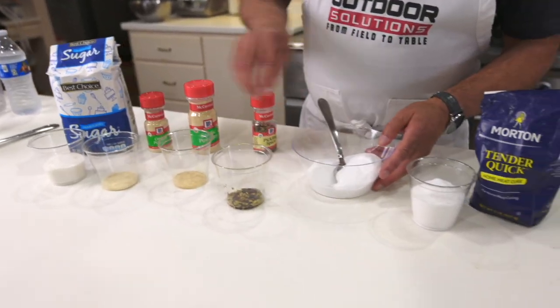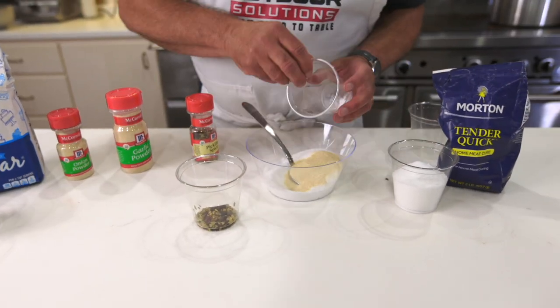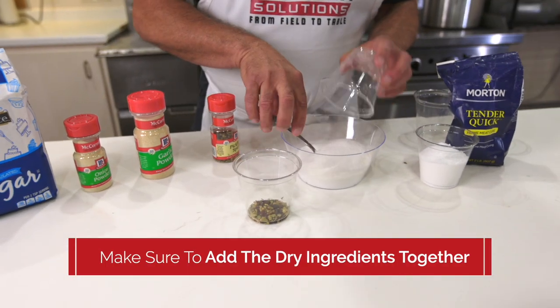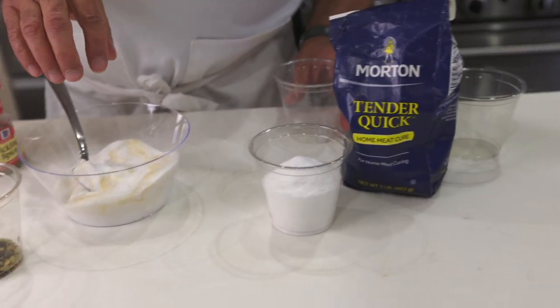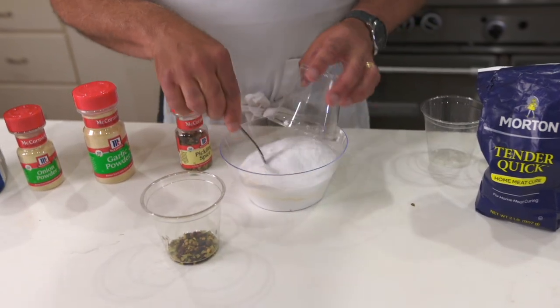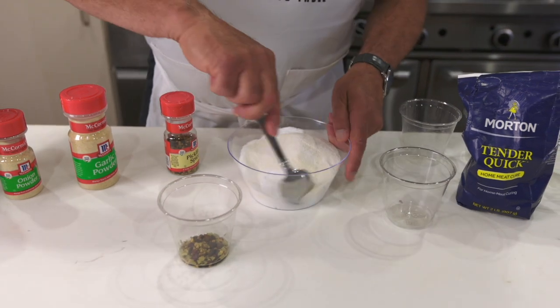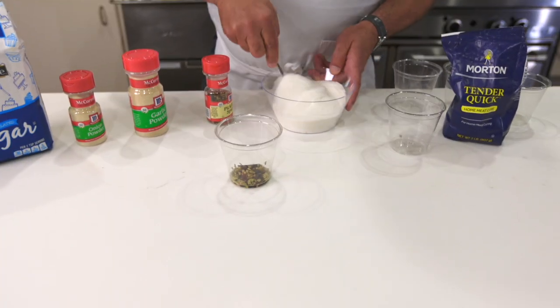So we've got our curing salt here. We're going to add the spices — garlic powder, onion powder. You always want to add the dry ingredients together. This is our sugar, which you could use literally half Morton Tenderquick and half sugar, because the sugar and the salt inhibit the growth of microorganisms. Adding the rest of the salt, just blending it together — especially if you use dried mustard or really fine powders, you want to mix them up well with something else so that they don't lump on you.